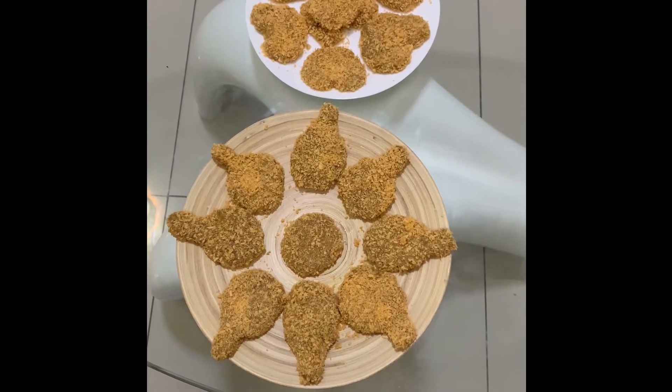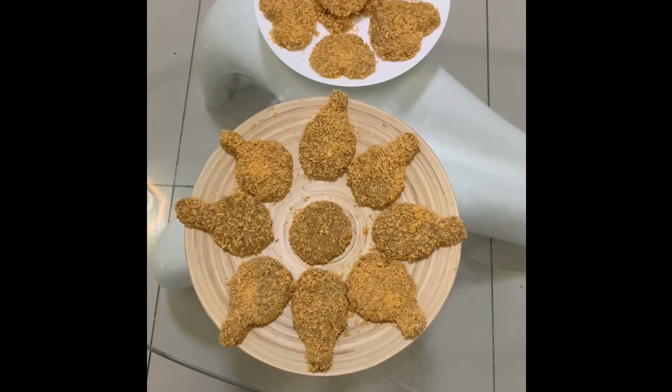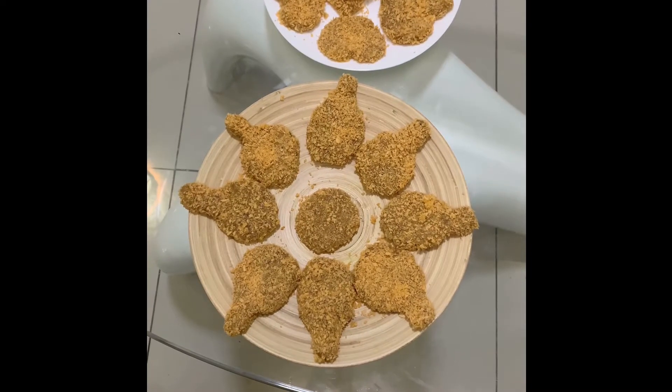Hi guys, welcome to my channel. Today I am going to make healthy chicken nuggets. If you like my recipe, please like, share and subscribe, and hit the bell notification for further upcoming videos.